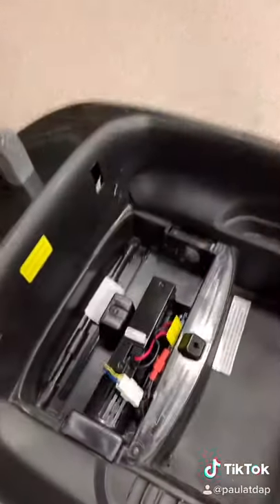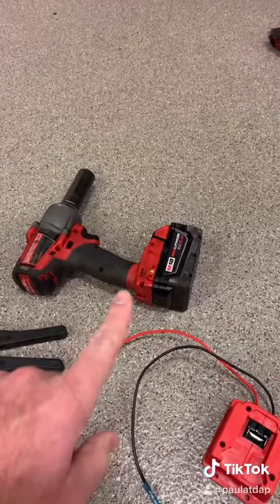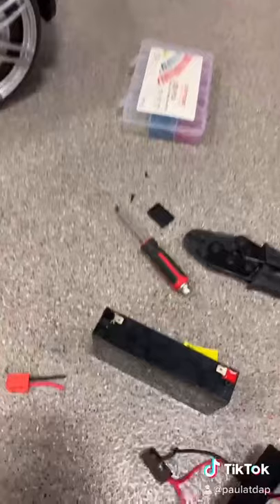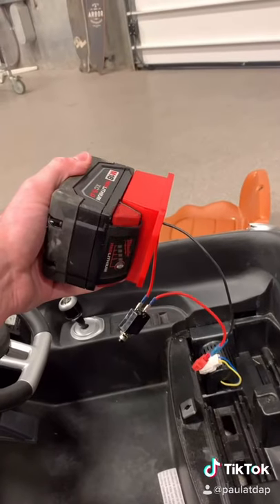Connected to the factory Power Wheels connector — maybe we'll be able to drift it. Six volt battery, 18 volt battery adapter, six volt harness, circuit breaker wired in. Let's go.